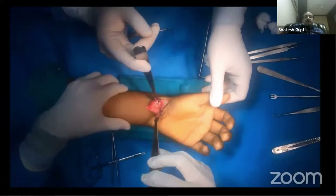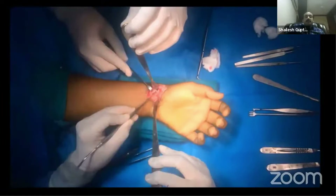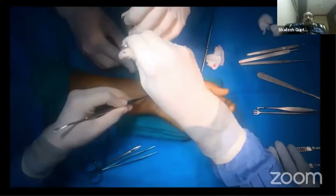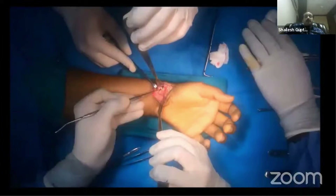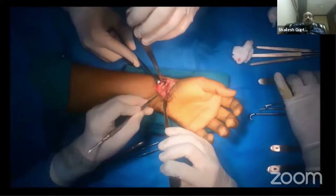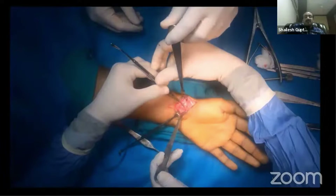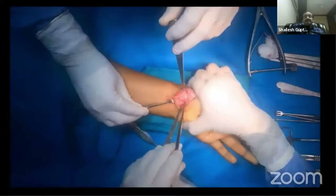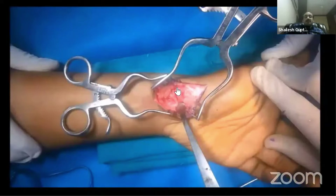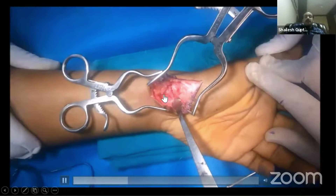See the mobility at the fracture site by putting a freer elevator — it is a mobile scaphoid pseudo-arthrotic non-union. Confirm it on the C-arm. In close-up view, this is the clear-cut fracture non-union site.